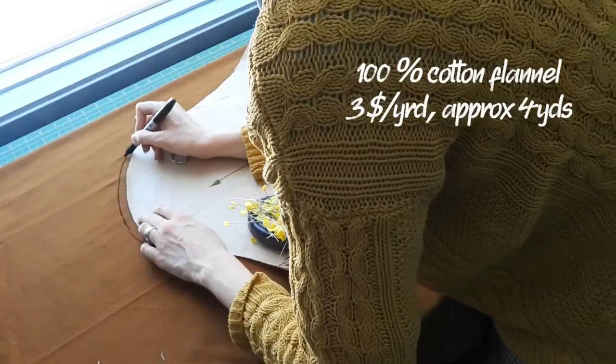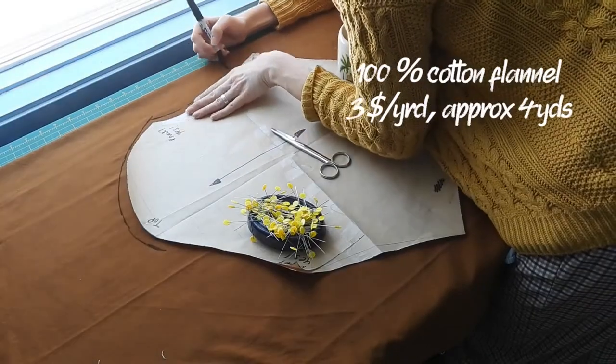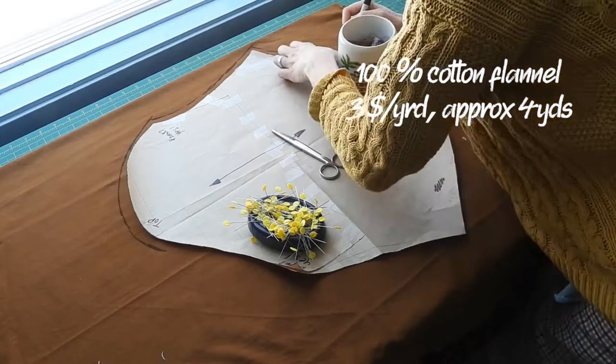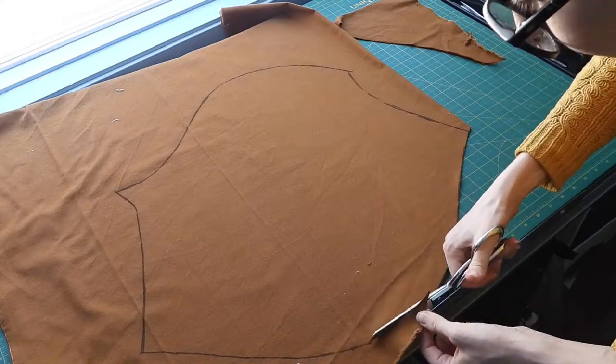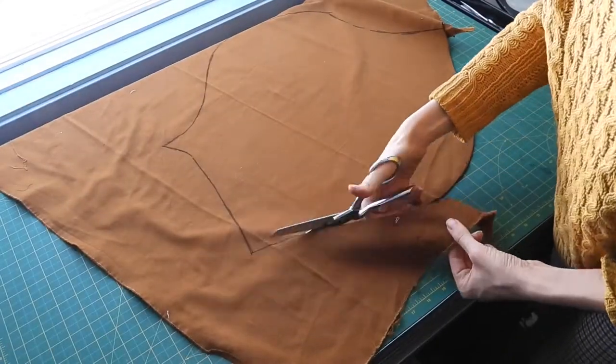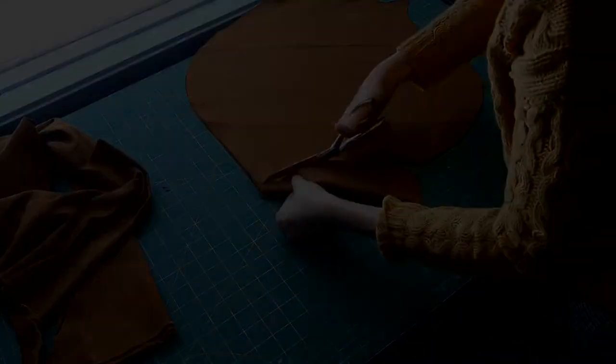Once I had a final version of my pattern, I was ready to start cutting into my fabric. I added a half inch of seam allowances wherever needed and set about to assemble the bodice. I'd cut a skirt, a waistband, and some bias tape later.